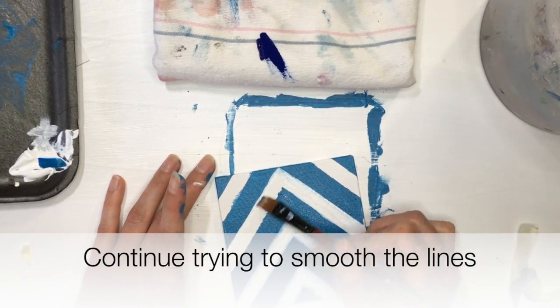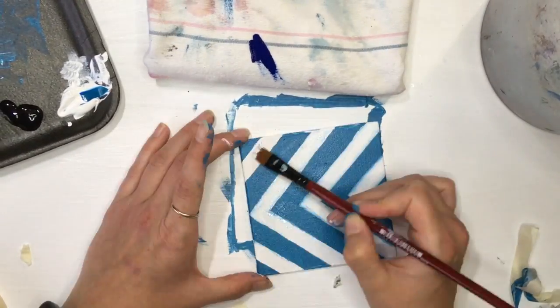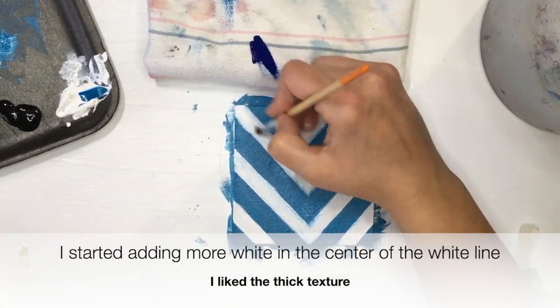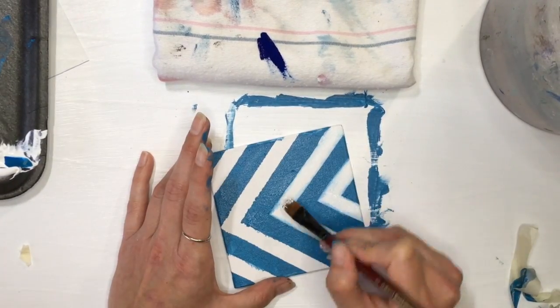I just go through each and every line. If you're doing something that's just half and half, this process is a lot quicker. I wanted to show something a little more complex, though. I started adding more white to create texture, so it's a little bit raised. The downside is it takes a bit longer to dry.